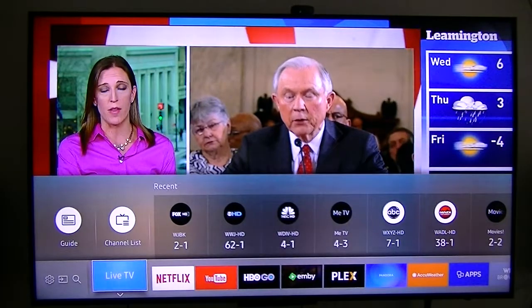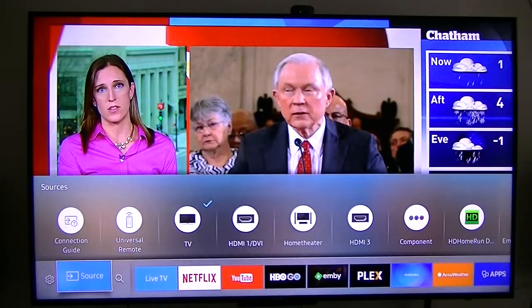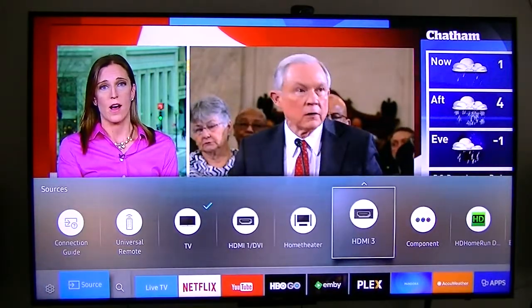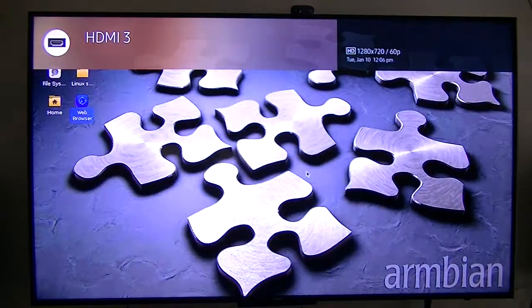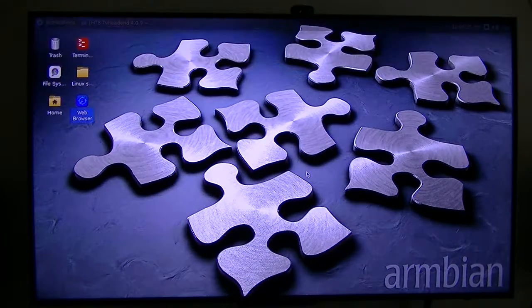Anyway, that's what I wanted to show you — a full-blown computer running on this little $40 device. There it is. Thank you for watching, and if you've got any more questions, I'll see what I can do.